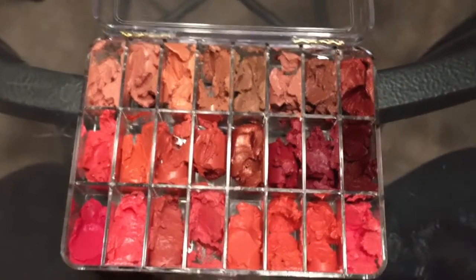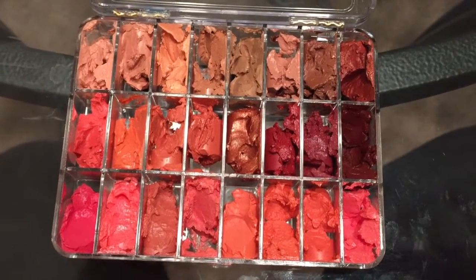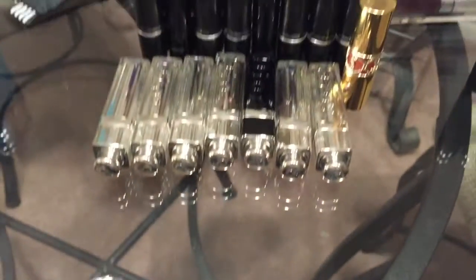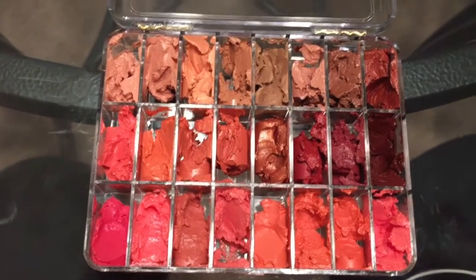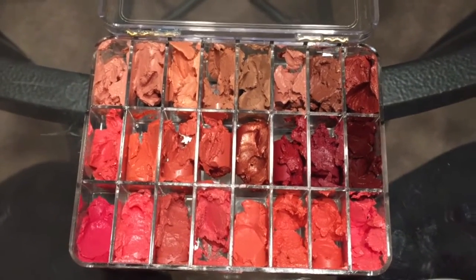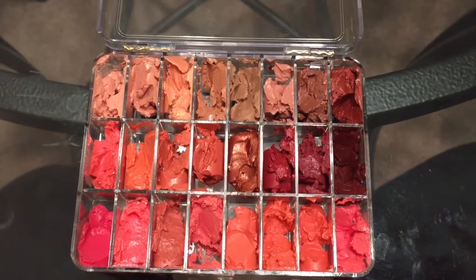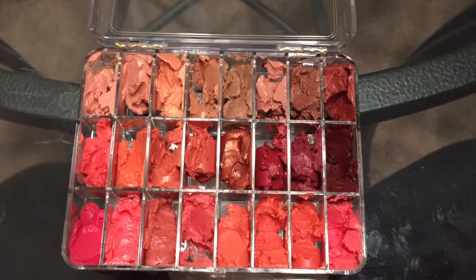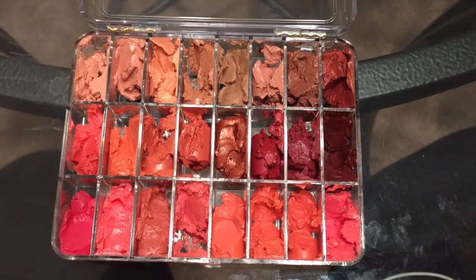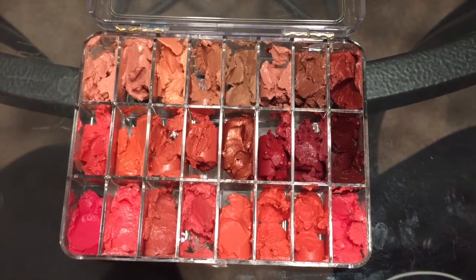There's my finished product — that second row is all MAC and that last row is all Dior, except the last one on the right which is YSL. Now that these are all pressed, I'm going to put this in the microwave. The ViewSet palette is thick enough that it will not melt the plastic in the microwave. You don't have to do this — you can leave it just pressed — but I'm OCD and I like the uniform melted look, so I'll show you how.